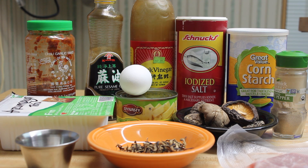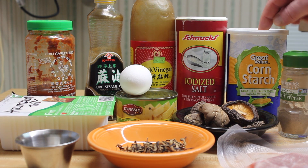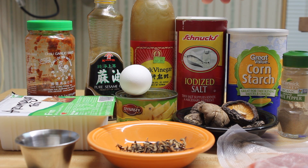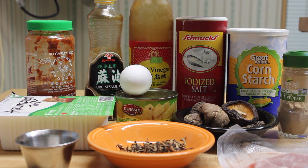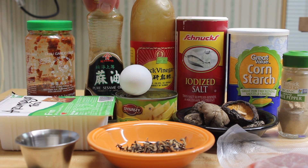Let's make some soup today. I'm going to use white pepper, cornstarch, salt, black vinegar — you can use red vinegar — and some sesame oil.